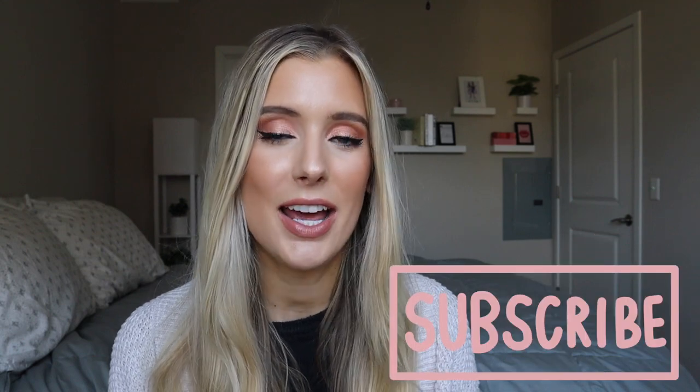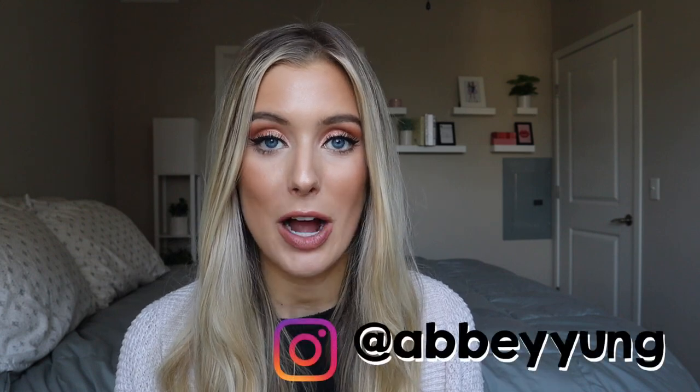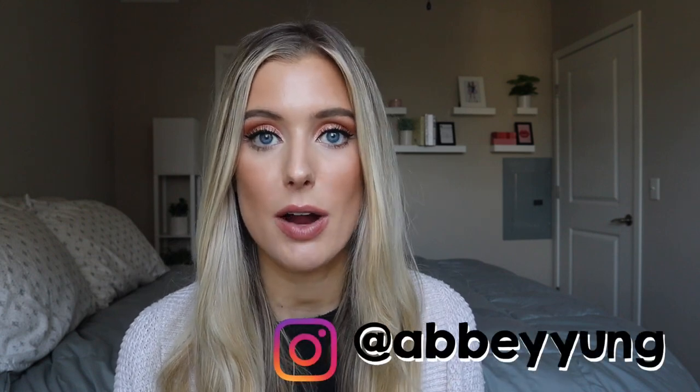I wanted to get this video up to hopefully help any of you that have experienced that with ColourPop in the past and are a little bit nervous and want to know what the true color looks like. If you could please give this video a thumbs up, subscribe, and click on that notification bell — that would really help me out because I post three to four new videos every single week. Also go follow me on Instagram where I post updates and a mini blog to my story each week.